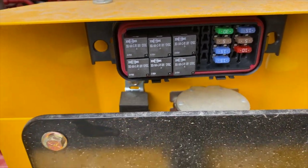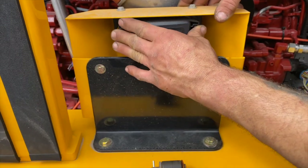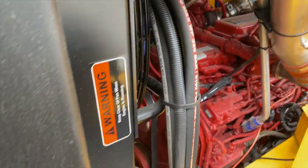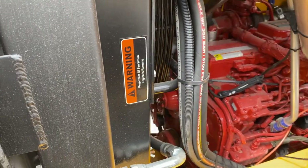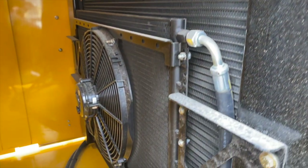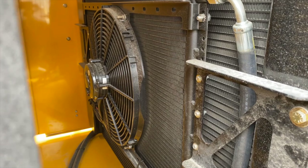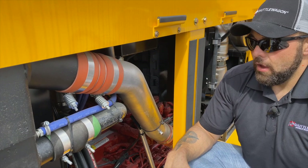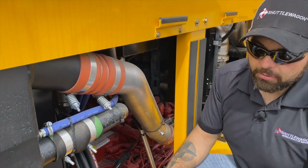What cools this beast is this hydraulic-driven radiator. When you initially start up, it'll run one direction, and then a few minutes after running it'll change and run the opposite direction. The reasoning for that is so you can keep debris out of the back of the radiator.